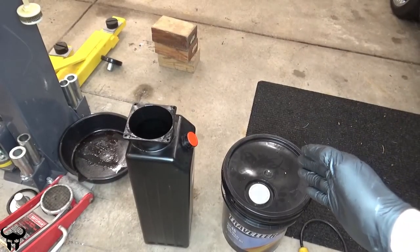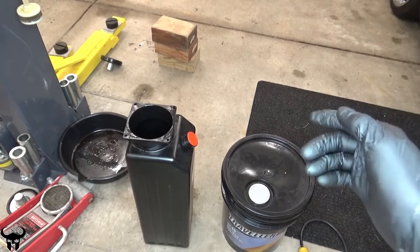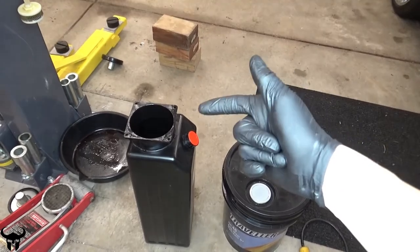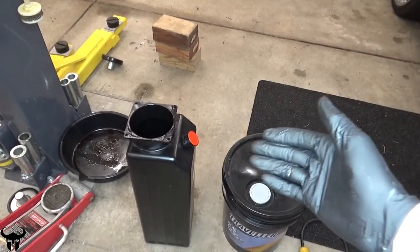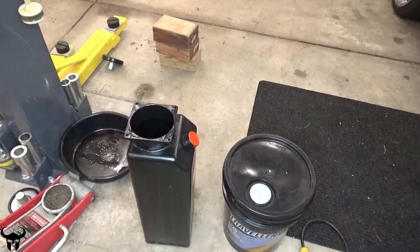Here's the five gallon bucket of new oil. It's ISO 46 hydraulic oil and I'll be pouring it directly into the reservoir. You can get a spigot that goes on here to make it easier, but I don't have one so I'm just going to pour it in. It might be challenging, but look how big that hole is — if I can't get it in there, I've got some bigger problems.